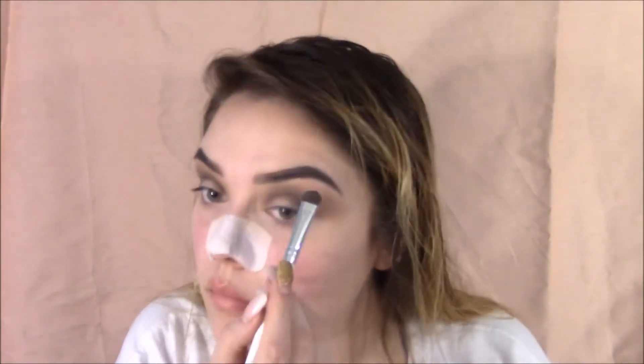Who does this? Wears baggy shirts to do their makeup so they can wipe their makeup on their shirt. That's totally me.